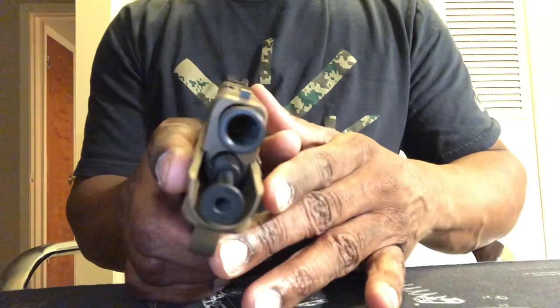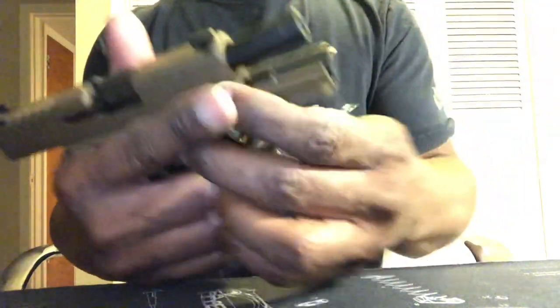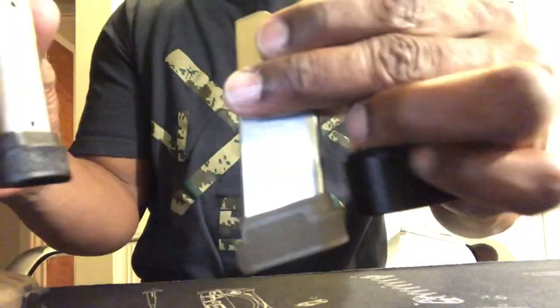Before we even get started, as you can see, the firearm is empty. And the mags are empty. I'm showing you the mags because I'm going to show you how they look — I'm going to wear the holsters, that is.